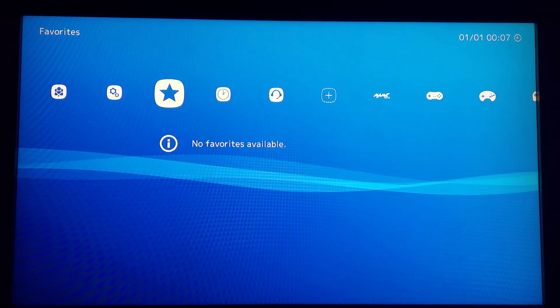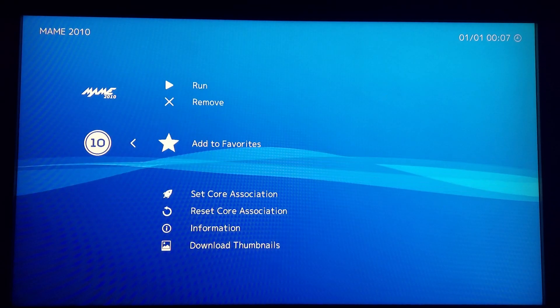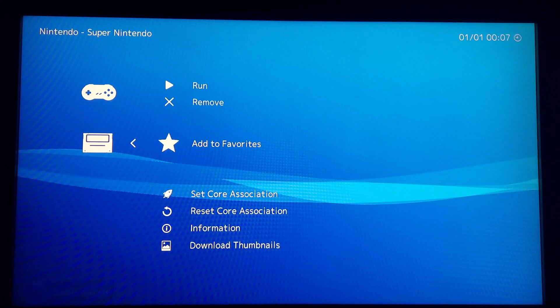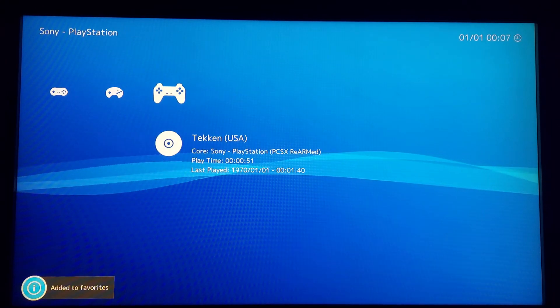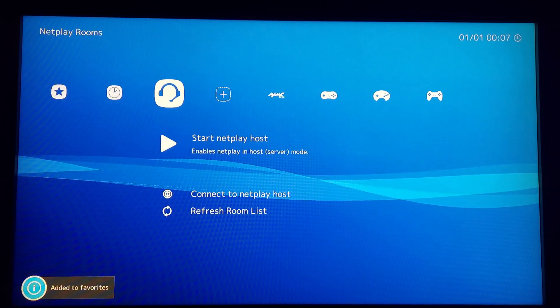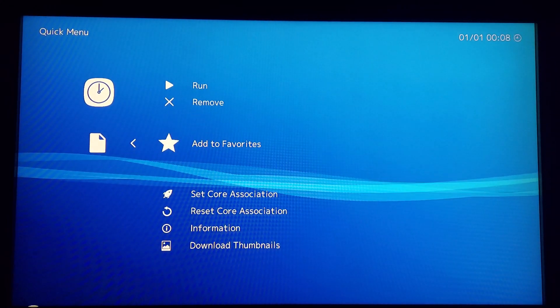You can also add any game to your favorites — including any game not originally picked up by LACA — by clicking on the ROM and then selecting Add to Favorites. Games not recognized by LACA can be added by clicking on the ROM in the history menu and then selecting Add to Favorites from there.